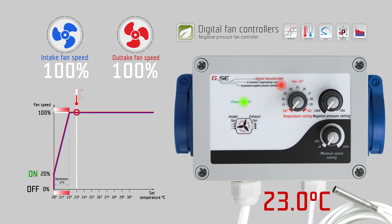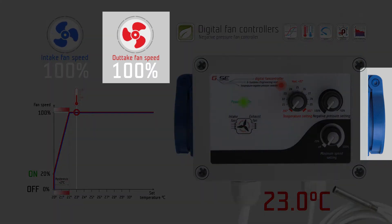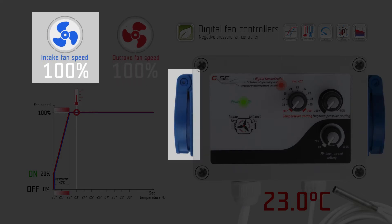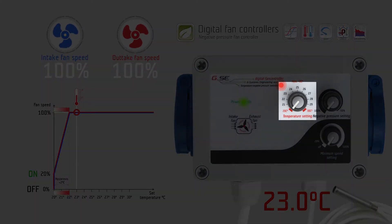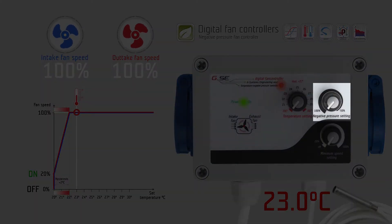The Negative Pressure Fan Controller is a phase controller for one exhaust fan and one intake fan. You can adjust three settings on three knobs: temperature, minimum speed, and negative pressure setting.